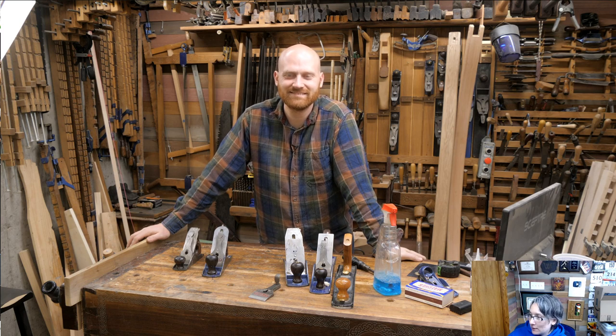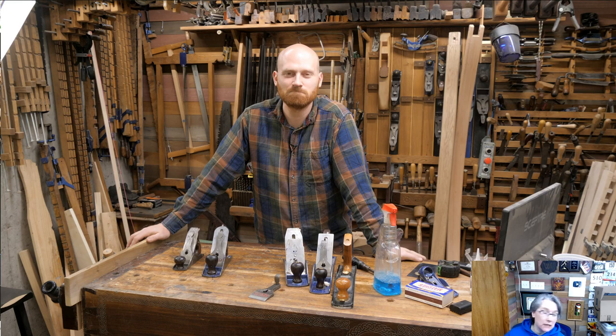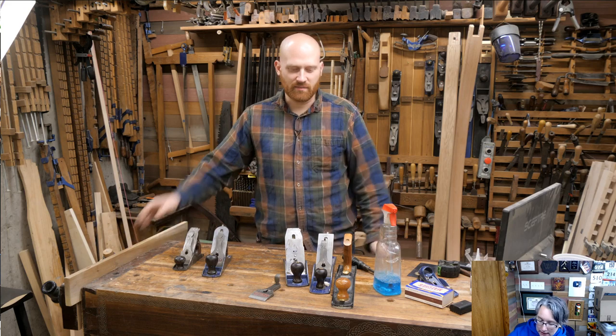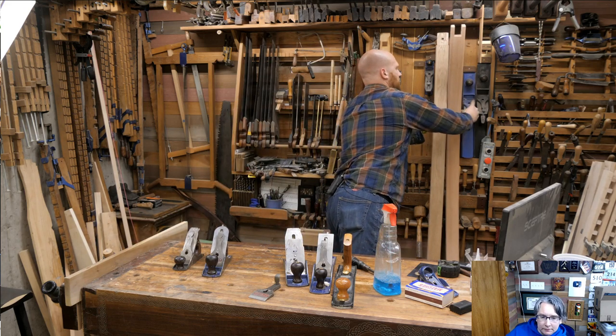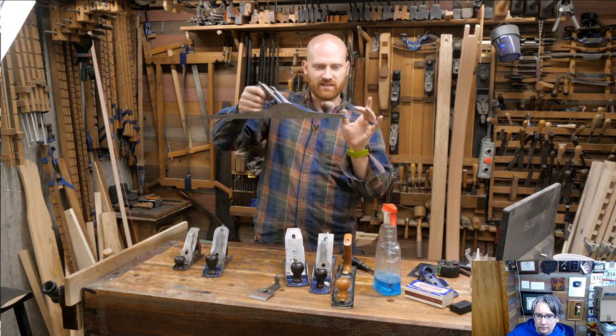Kenny asked: how critical is it that the entire sole of a number seven plane is flat? It's really not that important for every inch. For a number seven jointing plane, most of the time when you're jointing, it's important that the toe...